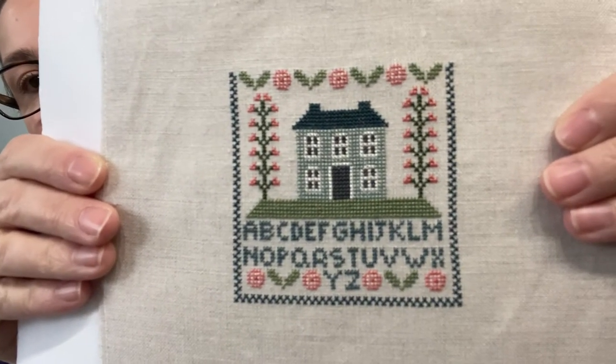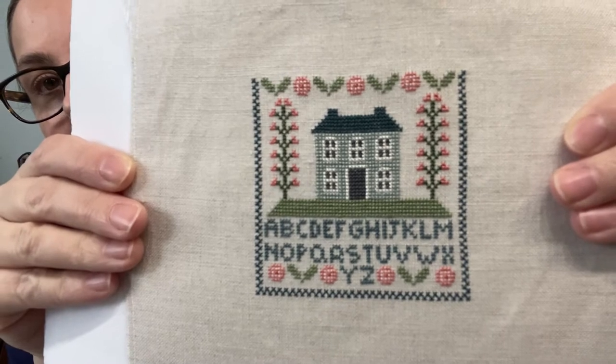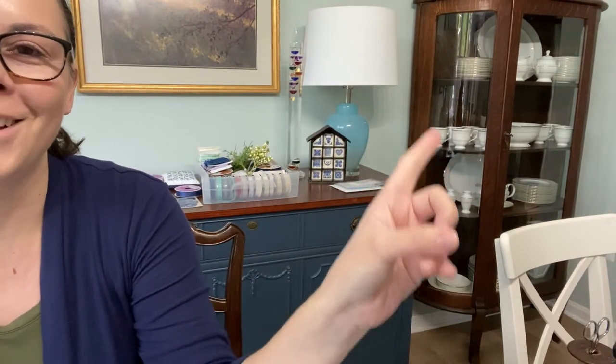I was able to pick out one more ornament to have her finish - I ended up picking from a French blogger, another freebie. Her blog is called Les Grilles de Maryse - that's M-A-R-Y-S-E. It's called ABC Maison Bleu. I changed the pink colors of the roses because I didn't have the pinks that were called for, but kept everything else the same. This is also going to be a small ornament, but I'm going to hang it year-round on my china cabinet - it'll just hang on the knob of that china cabinet during the year.